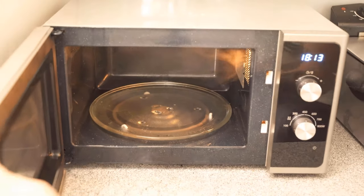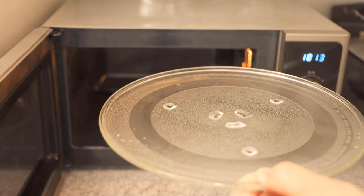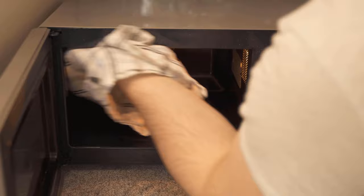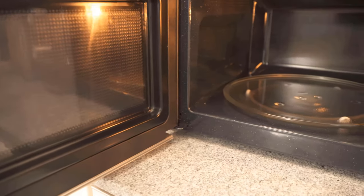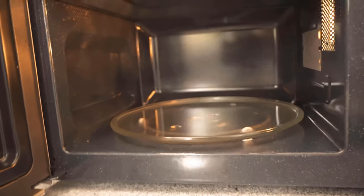Now you just have to wipe out your microwave with a damp cloth. You can also wash the plate properly or put it in the dishwasher. After you have finished wiping, wipe everything dry with a towel and that's it. This cleaning process takes only 1-2 minutes and the microwave is spotlessly clean and looks like new again.